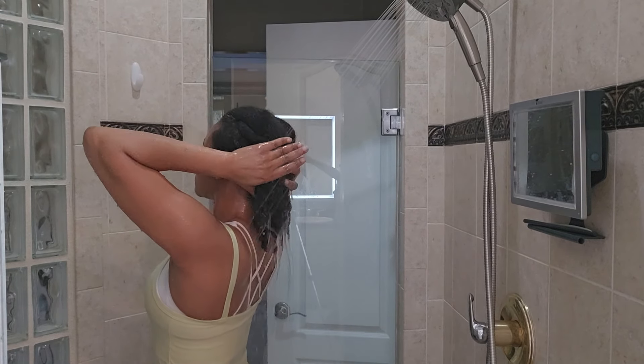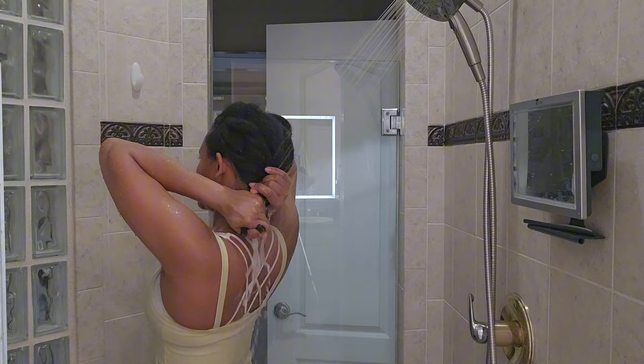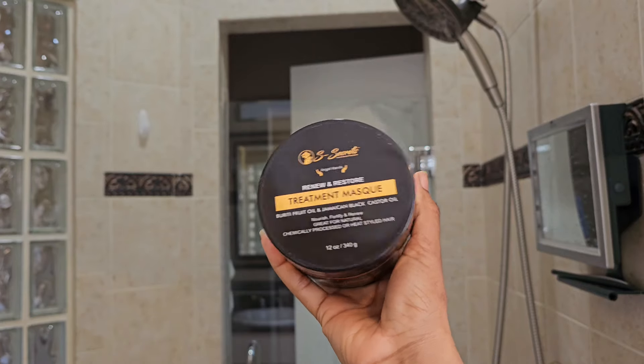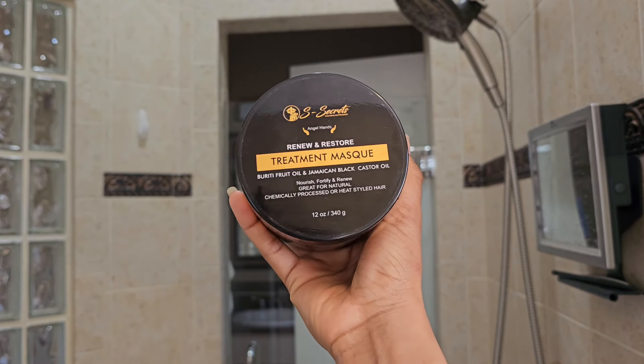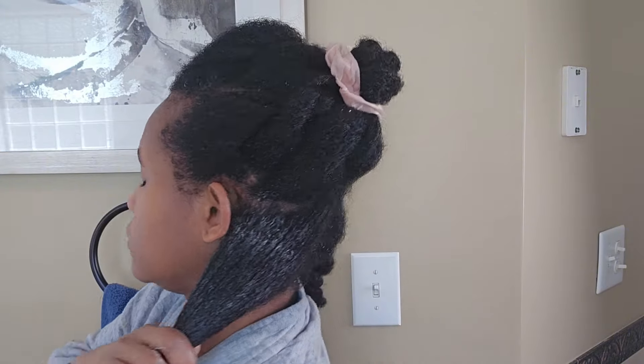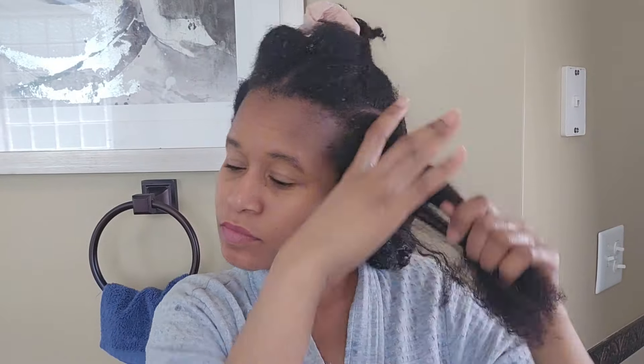After detangling the whole head, I rinse out the conditioner — by the time I'm done detangling, it has already sat in for a good bit. Now I'm going in with my treatment mask, also called a deep conditioner. This is what puts extra nourishment into the hair. Deep conditioning is something you wouldn't want to skip, especially if you have curly or kinky hair — even if you have straight hair. It adds extra nourishment to the hair strands, helps protect hair from UV rays, and makes hair softer and more manageable.